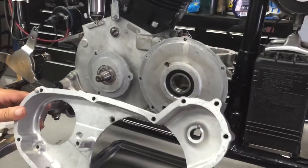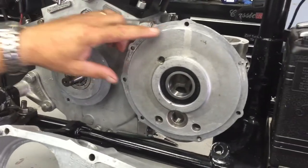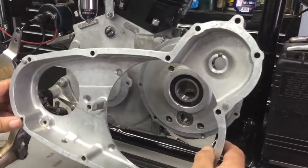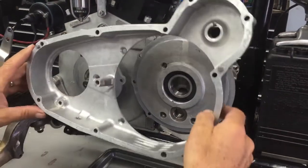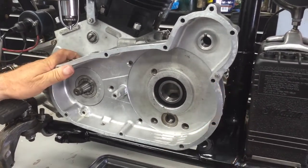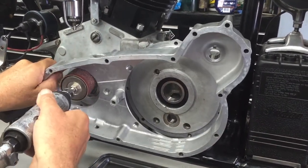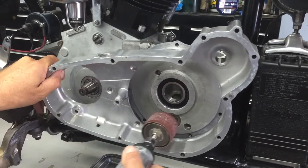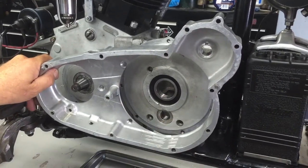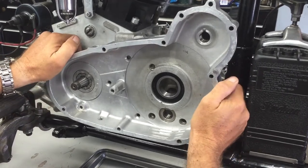You need to check the fit of the inner primary over the snout of the engine and the transmission. Sometimes these are a little bit too far in, and sometimes it's a manufacturing tolerance on the primary covers. So what you can do is with the sanding gun, just come in there and take some material off. Don't get too serious — just take enough little by little, and come back and check the fit until it's just nice and snug.